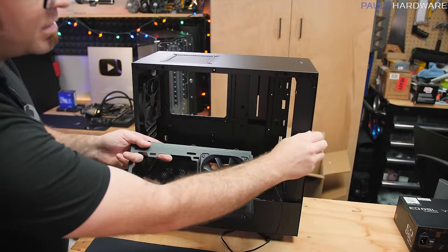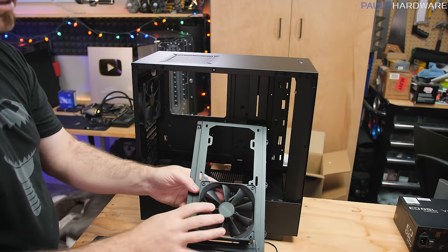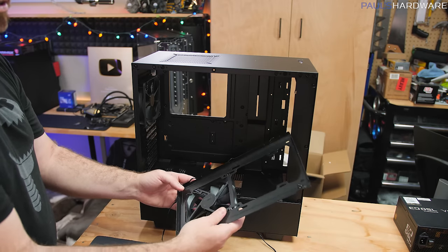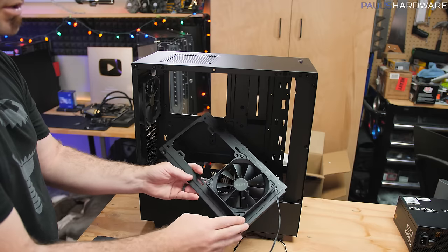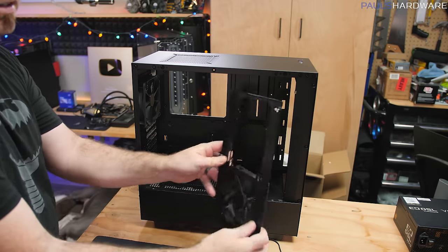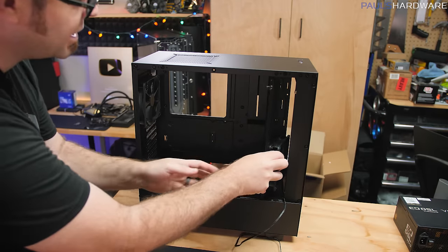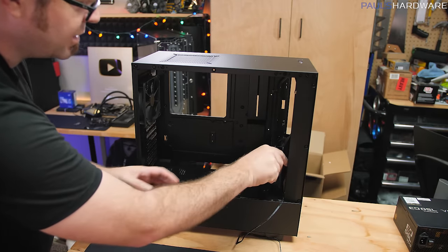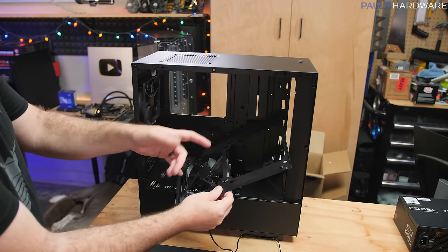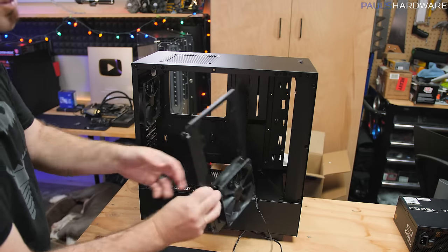I noticed the front panel on this case doesn't come off — NZXT seems to want you to use their all-in-one liquid cooler and mount the radiator right there. Since we're not doing that, I've moved the top fan to the front positioned as an intake, so air blows inward. This gives us more balanced airflow with a lower intake up front and an upper exhaust in the back. If I wanted to increase airflow, I'd add two more fans — one more in the front and one more in the top.